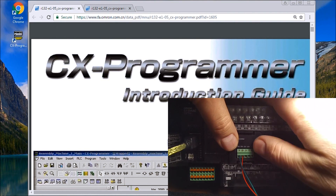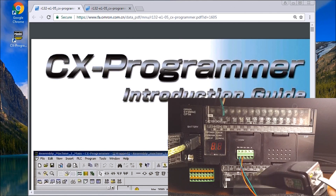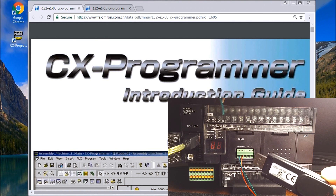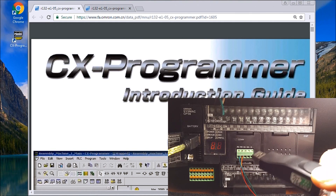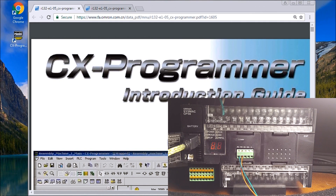We also have a converter that goes from the USB port into the OMRON unit. This model is actually from Automation Direct — it's a USB-485M, so it's a USB to RS485 serial converter. When you plug that in, there are drivers I'll have a link showing you how to install.